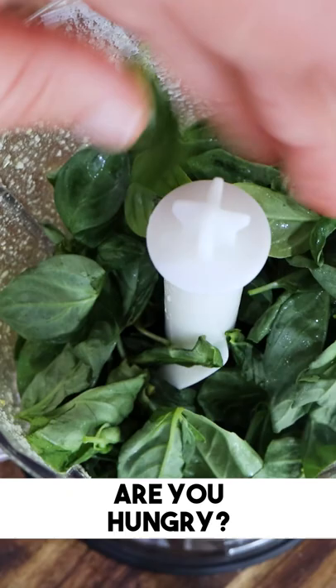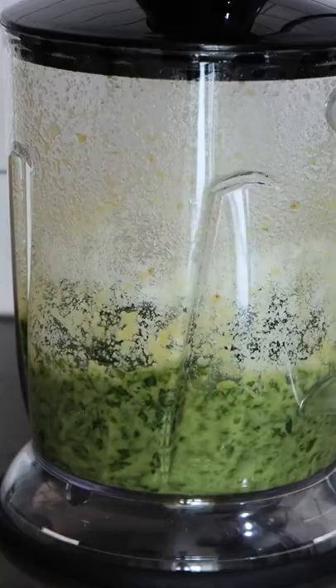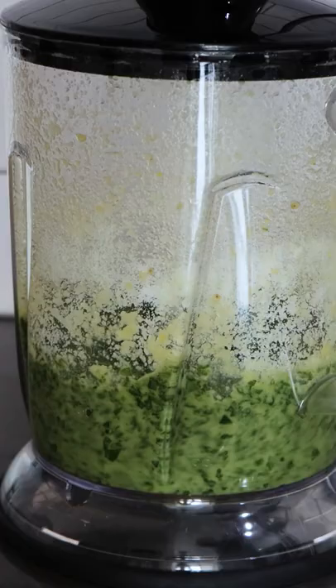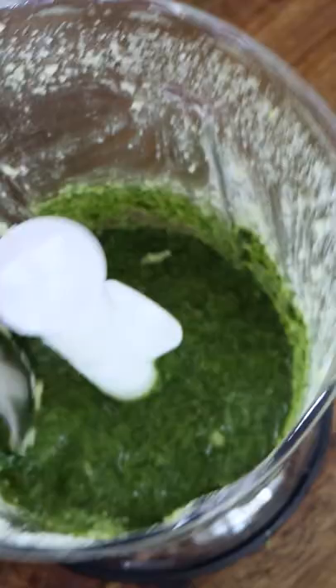Once the base is done, we add the basil and a little bit of pecorino cheese or parmigiano reggiano. Then you add more extra virgin olive oil and gently blend very quickly for about 10, maximum 20 seconds, until you get this — and this is how you make a pesto.